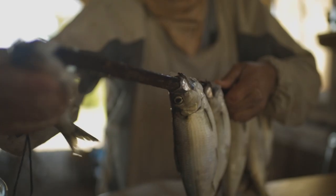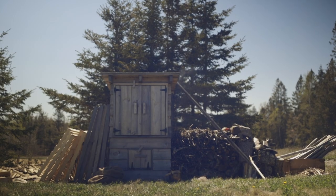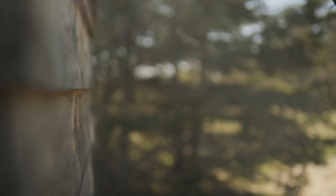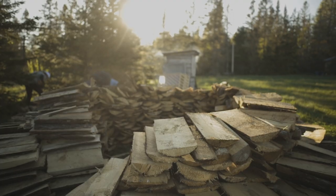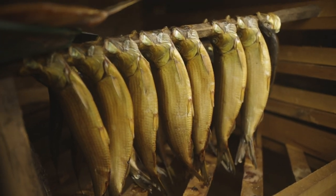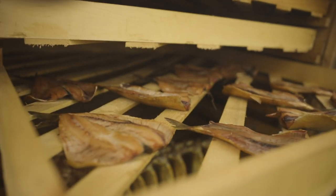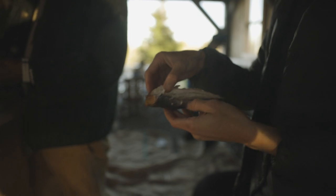Over the next few days, the Greenhorns will keep the smoker going, and once these things are golden brown, we'll be ready to eat.